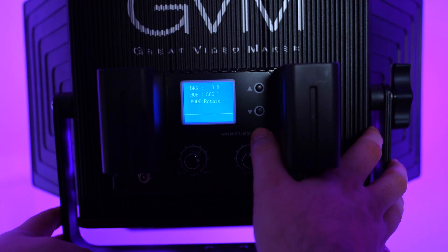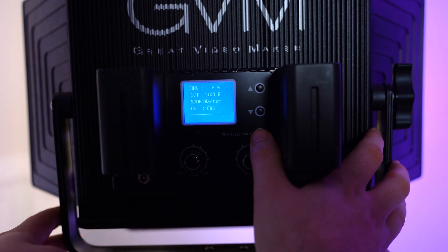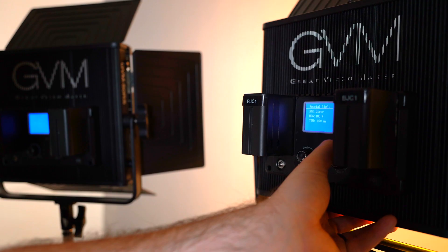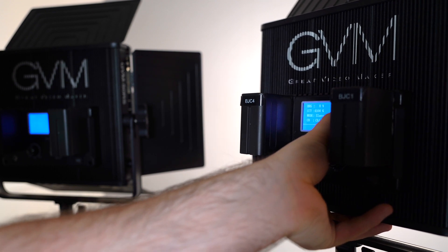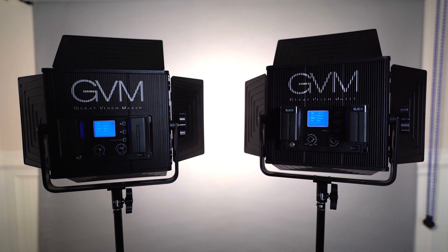I cannot guarantee that this is going to work for you or work with every GVM light. This just happened to work for me on the light that I have. If you happen to have more than one GVM light, then go ahead and set one of them as the master and put it on a specific channel. Then set your other one or multiple other ones to the slave setting and set it to the same channel. This way when you adjust the master, the rest of them should replicate what's going on.